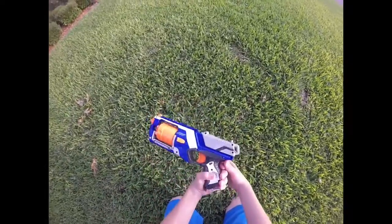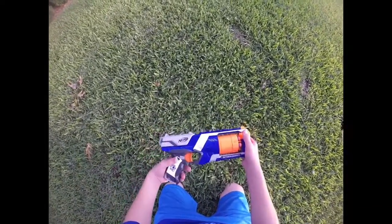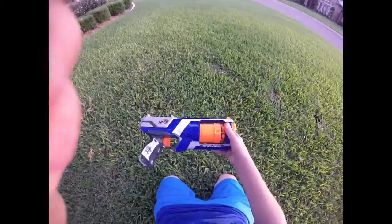What's up guys, it's Bryson here from ReStars Amore doing a review and overview of the Nerf N-Strike Elite Strongarm. Let's get into it.